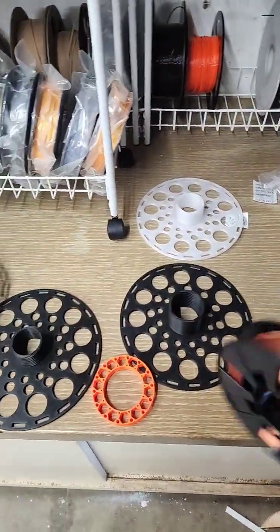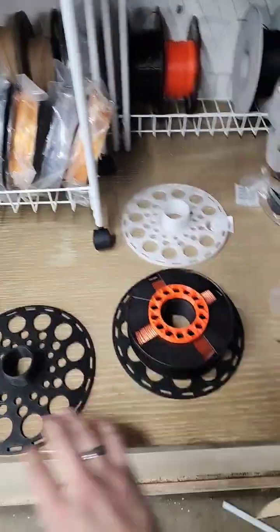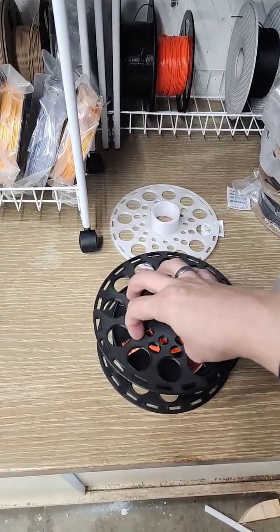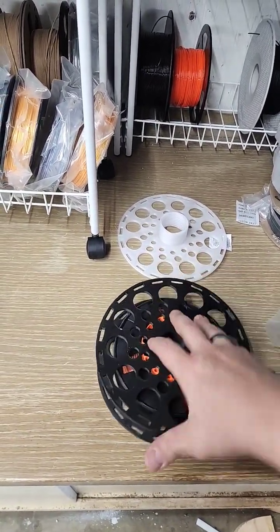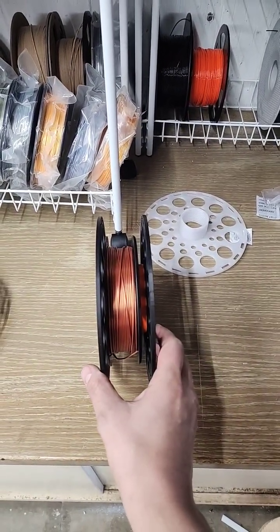If that happens to you, put your spool in, print your spacer, thread it on, and now you have a full-size spool that will feed and work perfectly.